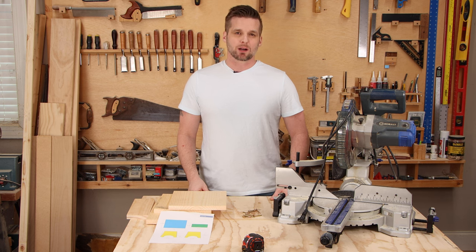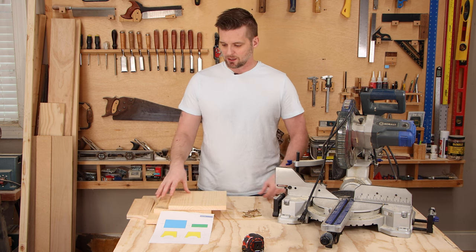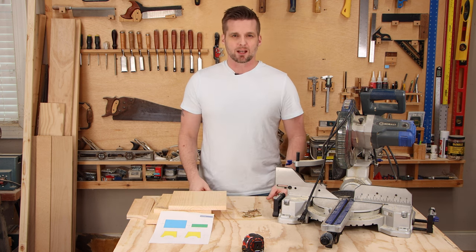The step stool is probably the easiest project in this video. It just consists of four pieces — the legs have got a half circle cut out of them with the jigsaw and then they taper up towards the top, and we need to cut that.